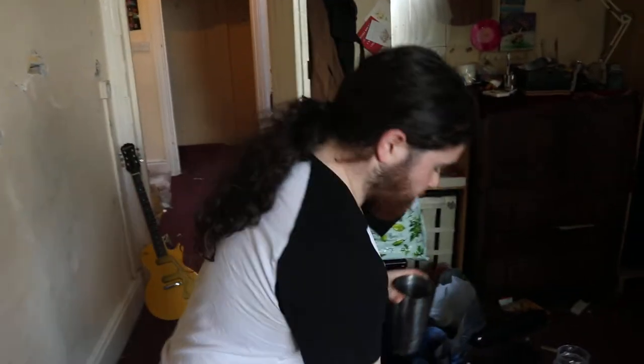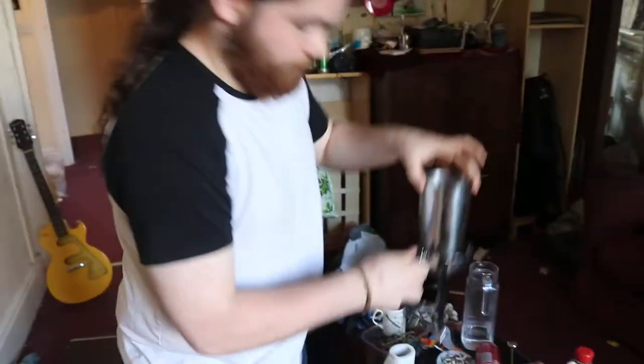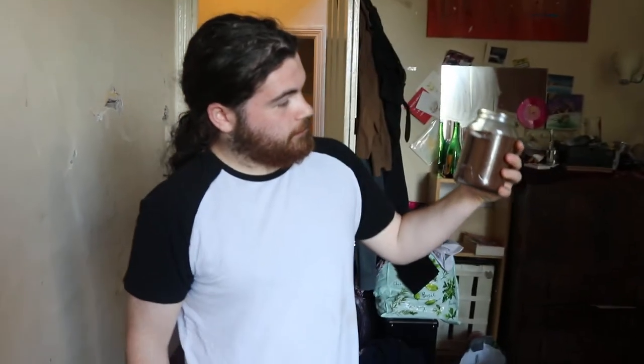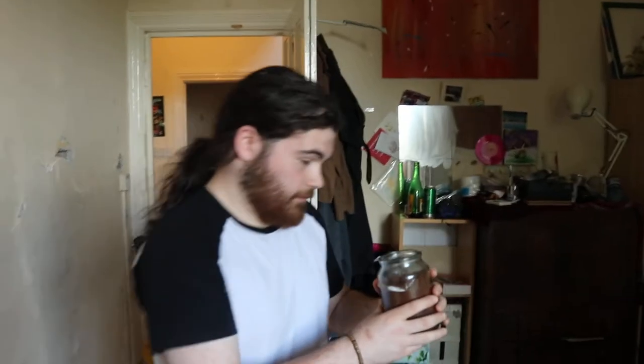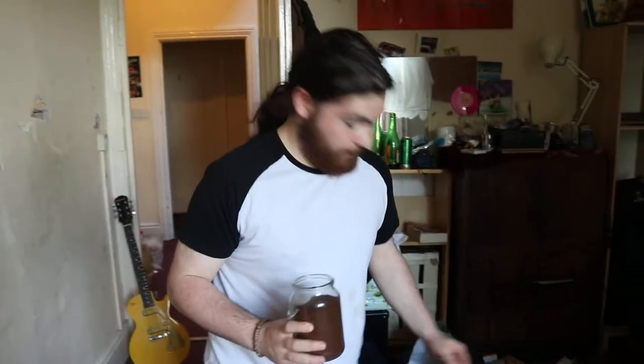Now for extra flavour, you want to leave all the coffee you can from every coffee you've ever made in the bottom to get all that flavour. So then you get your joe, as it used to be called, and you want to measure out exactly about that much. You want to make sure you put the lid back on because if you get this shit wet, that's game over.